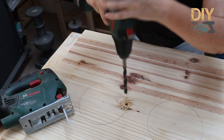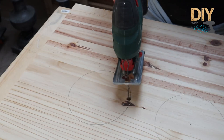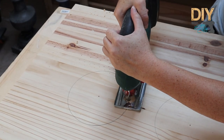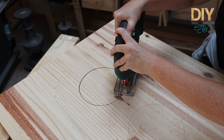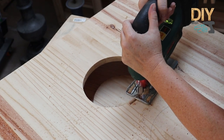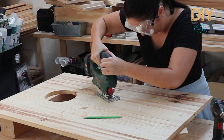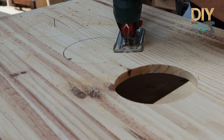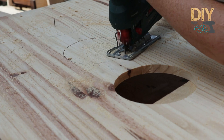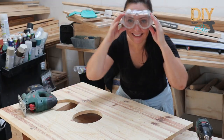Now we have to cut out the circles. I first used a 10 millimetre wood drill bit so I can get the blade of the jigsaw in there. Then you just have to manoeuvre the jigsaw carefully on the line and cut. If you make mistakes you can always tidy them up by sanding or just cut the circle a tiny bit bigger. This one I tried not to rush and as you can see I'm right on that line — it looks really really good.